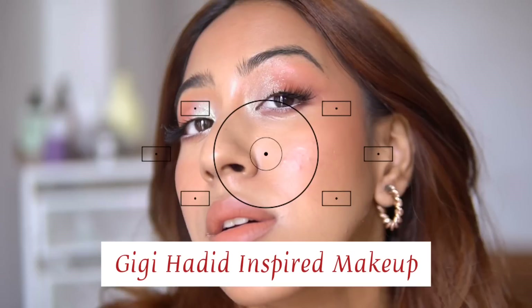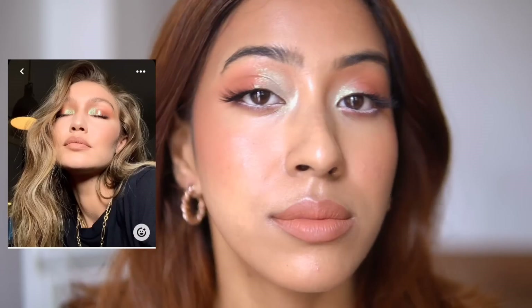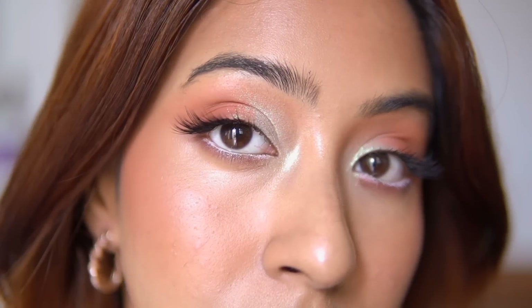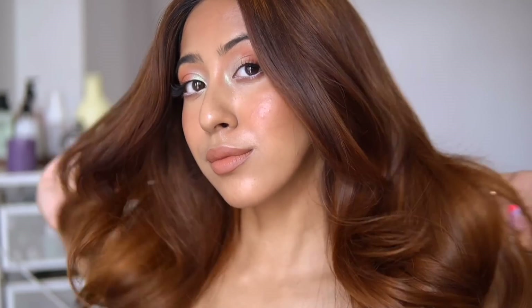Hello everyone! In today's video I'm going to do this amazing Gigi Hadid inspired makeup look. I absolutely am loving this makeup look right now. It's very very easy to do — only takes about maybe 15 to 20 minutes. I love this look so much and I have seen this look many times, but I just thought of recreating this in today's video. So let's get started!